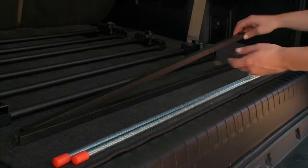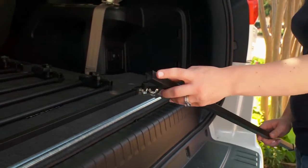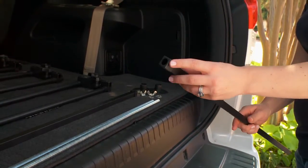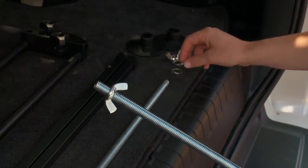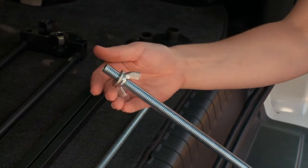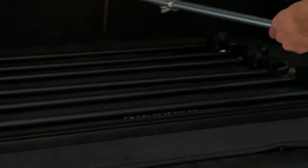Each black square rod has a top and bottom. The top end has no cap and the bottom has a cap with a round hole in the center. You have two metal threaded rods. Place a wing nut then a lock washer onto each rod and set aside for later assembly.